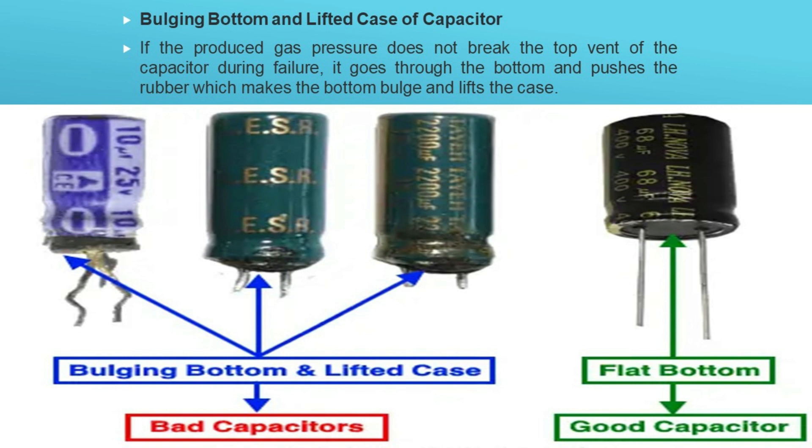Method 6: Test the capacitor using continuity test mode. In DMM and AVU meters, the continuity test mode can be used to determine whether a capacitor is good, open, or short. Disconnect the power supply and remove the capacitor from the circuit board. Fully discharge the capacitor using a resistor. Set the multimeter to continuity test mode. Connect the positive (red) probe to the anode (positive) and the common (black) probe to the cathode terminal of the capacitor.